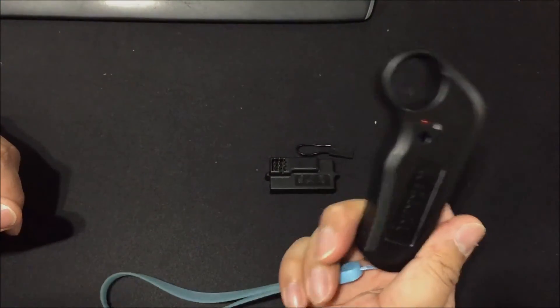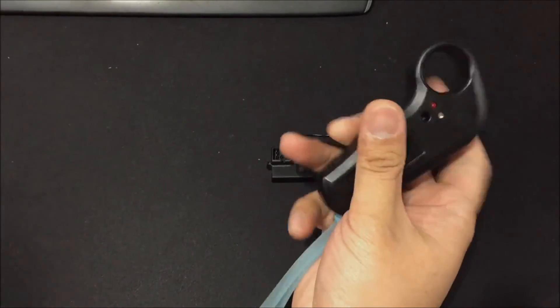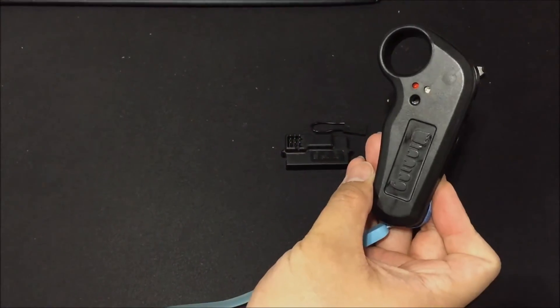So there you have it — new controller, very small. It is actually smaller than my previous 2.4GHz mini remote.